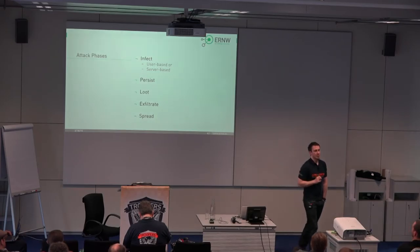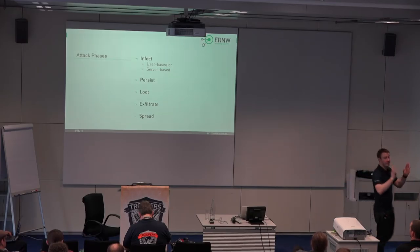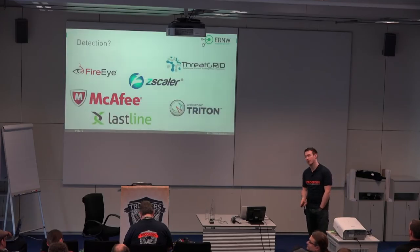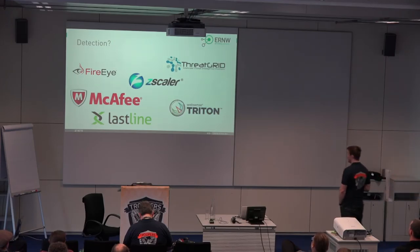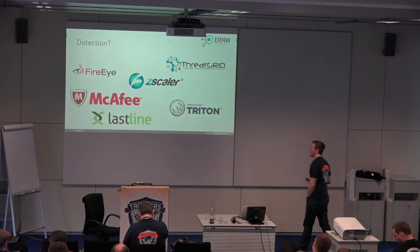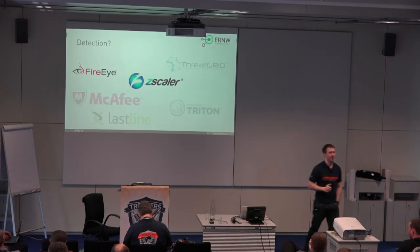When we want to detect those attack steps — which are basically part of all described APT scenarios — there are a lot of vendors out there that promise they can detect this APT stuff. These are just some of the most prominent ones. We did not look at all of them as they have different focuses, but we had experience with FireEye and Cscaler in quite a few customer projects.